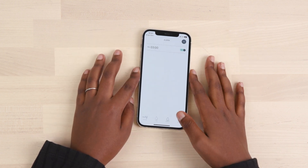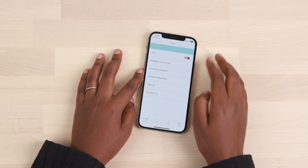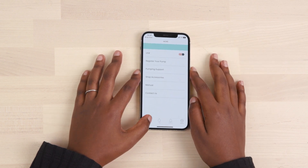From the Settings tab, you can change the unit of measurements, find frequently asked questions about the Motif Aura, and check for any available app updates.